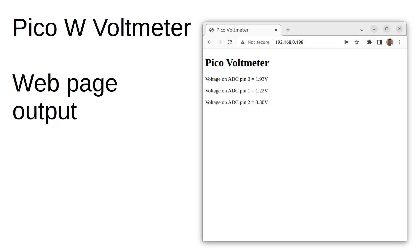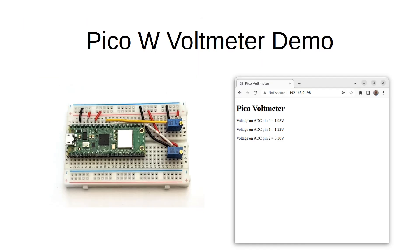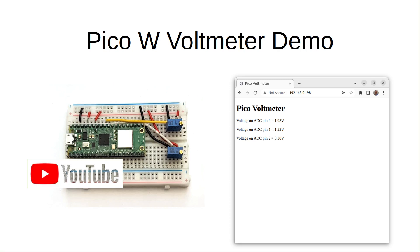You can download the source code from my website, which is linked in the description. The code is based on an example from Raspberry Pi with some additional code that I've added to read the ADC pins. I'll be using the Pico W more in the future, so if you're interested in finding out more, please click subscribe and click the notification icon to get notified of my future videos.